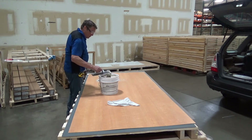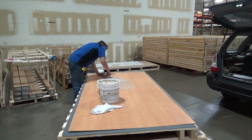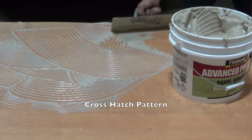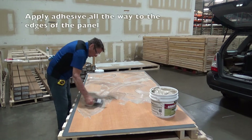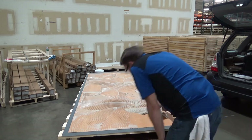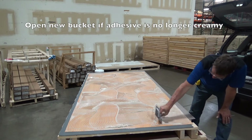Dust off the side of the panel on which you will be applying the Panalam-approved adhesive. The adhesive should be applied with the recommended V-notch trowel in a crosshatch pattern, taking the adhesive out to all edges of the panel. Do not apply the adhesive with layers that are too thick. Remove excess adhesive using the crosshatch method. Adhesive should be creamy in nature; prolonged exposure to air will cause clumping. When this occurs, open a new bucket of adhesive.